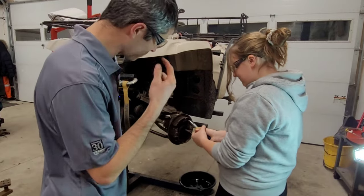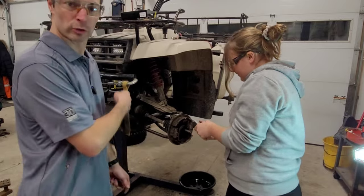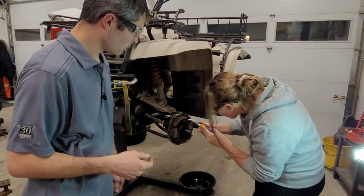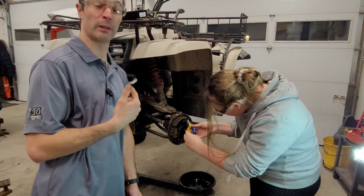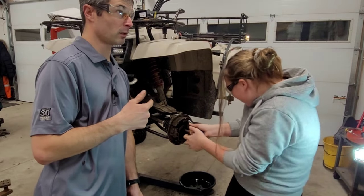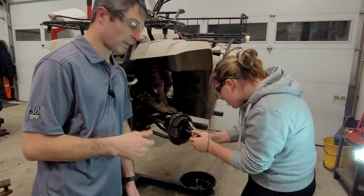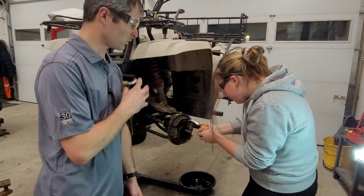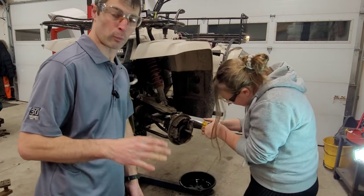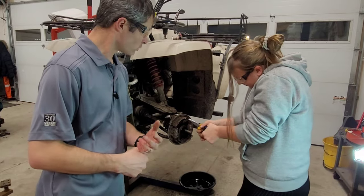Safety first everybody — always make sure you've got some glasses when you're playing around with a spring. While she's removing those two springs, this thing used to belong to my grandfather. He bought it brand new back in '86 or '87 — it is an '87. I have a whole playlist dedicated to the repairs I've done on this thing over the years. Not that it wasn't well-maintained, just it was well-used.